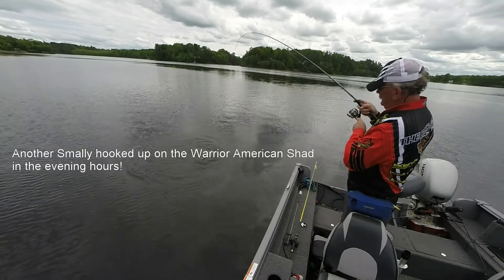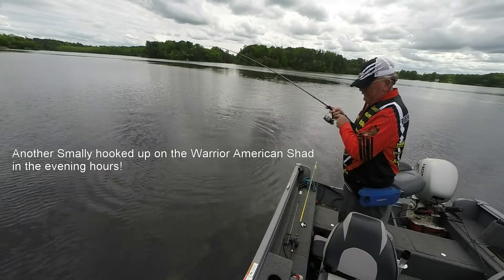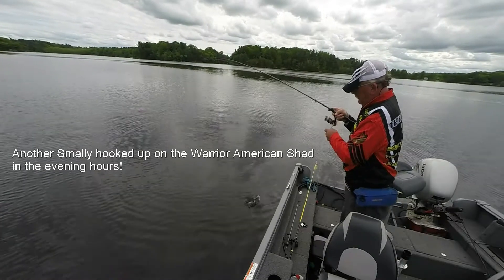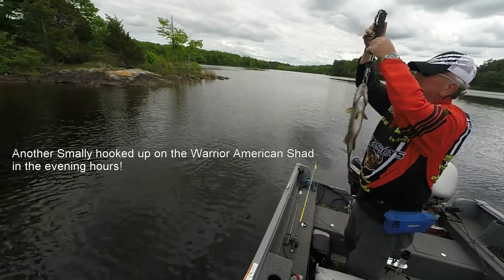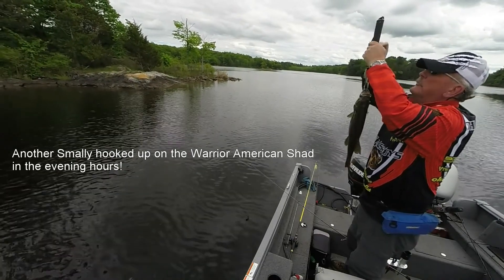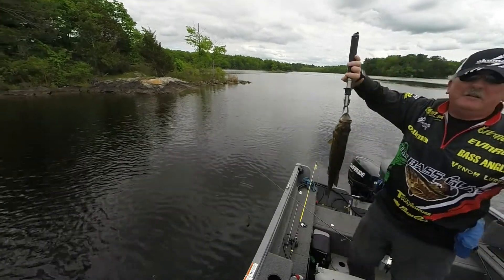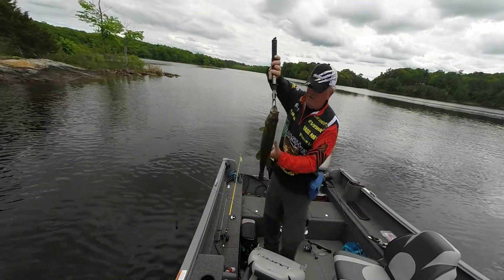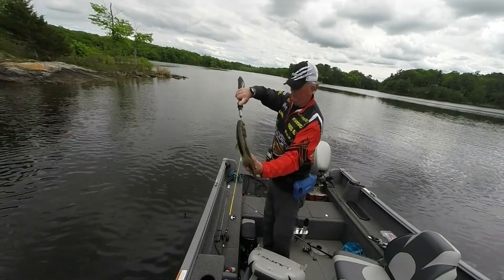Yes indeed. That's a healthy one. This is a healthy one. Yes indeedy. This is a toad. This is a nice one. Three pounds. This is a three pound smallmouth bass. Look at that — isn't that beautiful? Three pound smallmouth bass. Gorgeous.